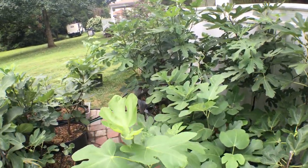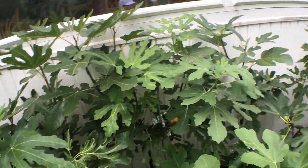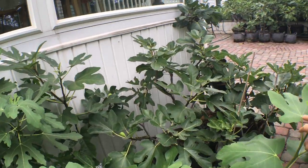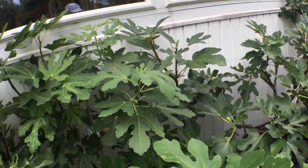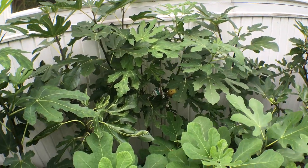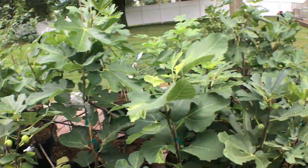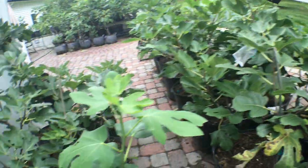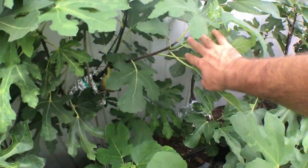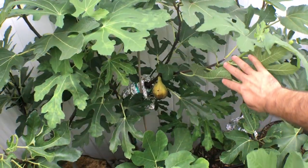Hi everyone, so we have another fig for me to review for you guys. I hope these reviews are giving you some good insights into what varieties you should look for yourself, because it's just not feasible to have almost 200 varieties. But this is one that I think is definitely worth having in many, many climates. This does well just about everywhere. It's called Long D'Out.